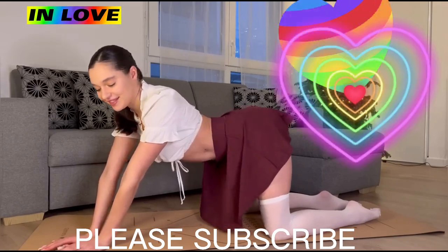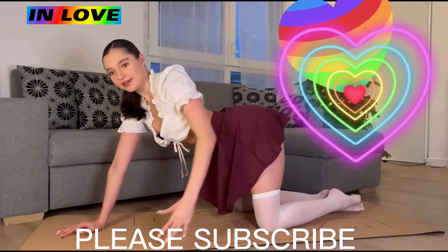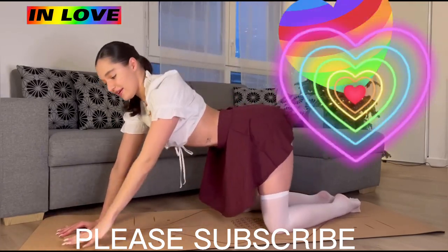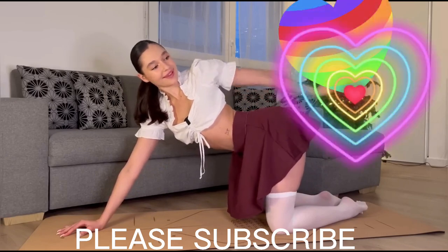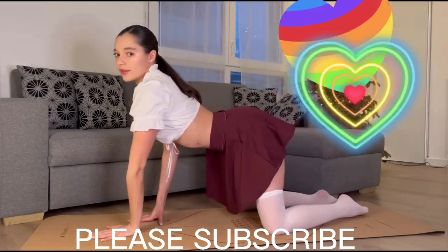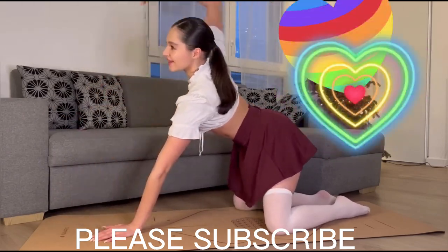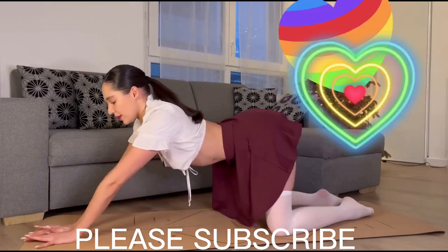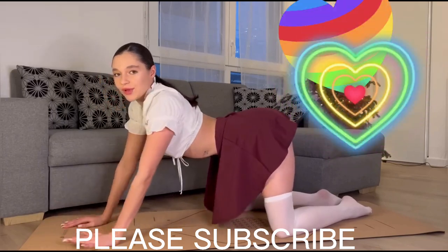I actually never did this kind of video before, and I hope you like it. Let's stretch our back — on the floor, up and down. Let's do round movements.